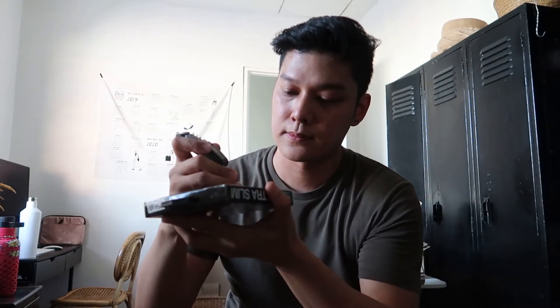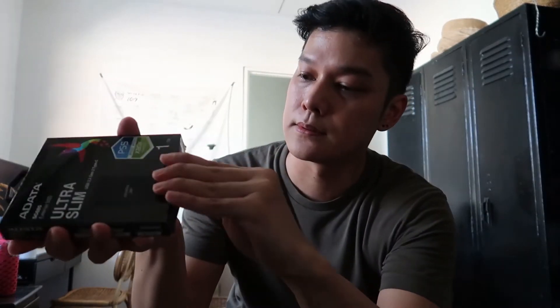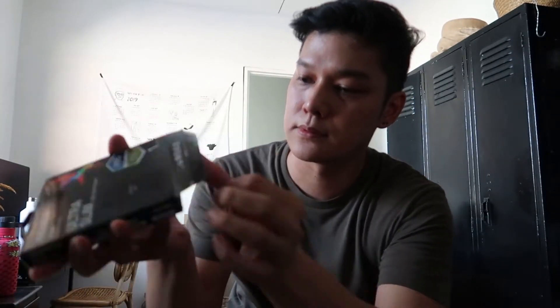Okay, so this is how small it is — this is the external SSD. Imagine, this small, but it can carry one terabyte of your files. And it comes with a USB Type-C cable — USB Type-C on both ends.